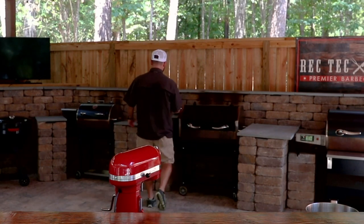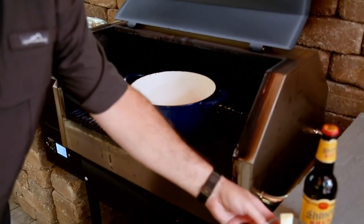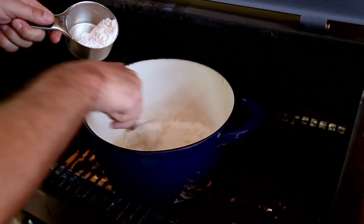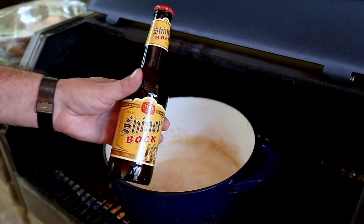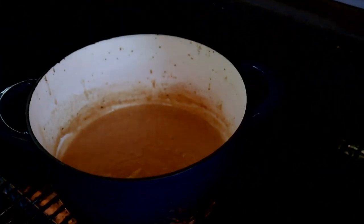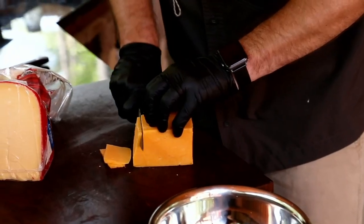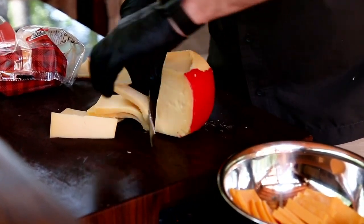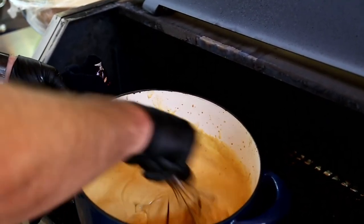The Shiner beer cheese couldn't be any simpler. We've got the RT-590 preheated to 450 degrees with a cast enamel Dutch oven. We're going to add three tablespoons of butter along with a half cup of all-purpose flour, mix that together and form a roux. We're going to go ahead and add a Shiner — actually, let's make that two Shiners. We're going to allow that to come to a simmer, shouldn't take just a few minutes. We're also going to add in a tablespoon of spicy brown mustard along with a teaspoon of Ron's Screamin' Pig Rub — that's going to give us some nice spiciness to this cheese sauce. Then two of my favorite cheeses: a pound of sharp New York-style cheddar cheese along with a pound of Gouda. I love Gouda in this recipe because it gives this sauce a really nice creaminess and a little bit of a tang. It's going to be fantastic with these pretzels.